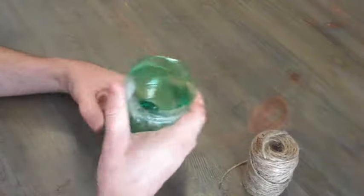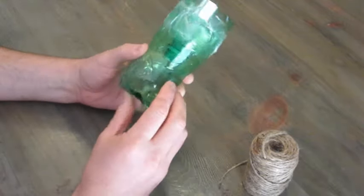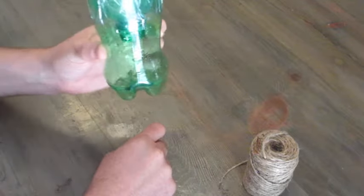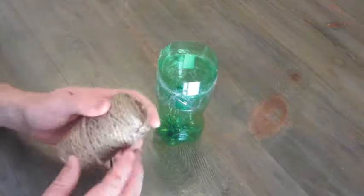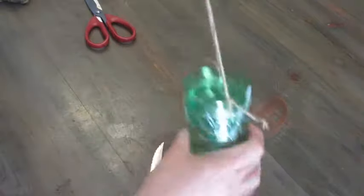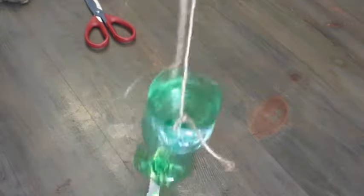So this is our trap. You're gonna pay $20 for one of these at the store — you might be able to find one for less than that, but I'm telling you this is extremely effective. So let's add some string and then we can hang it where we like. Okay, that's our bottle. Now we can hang it.